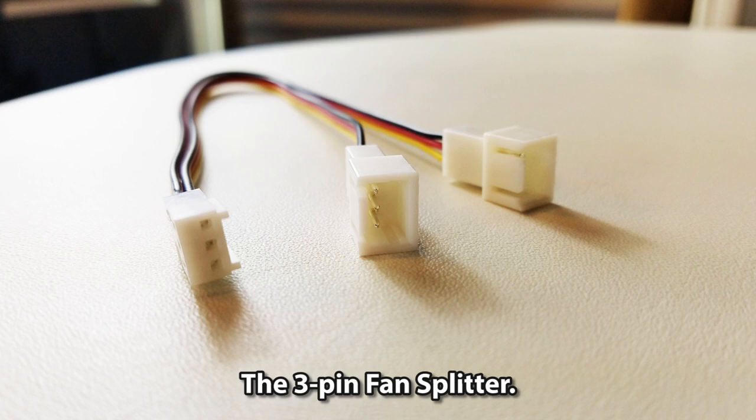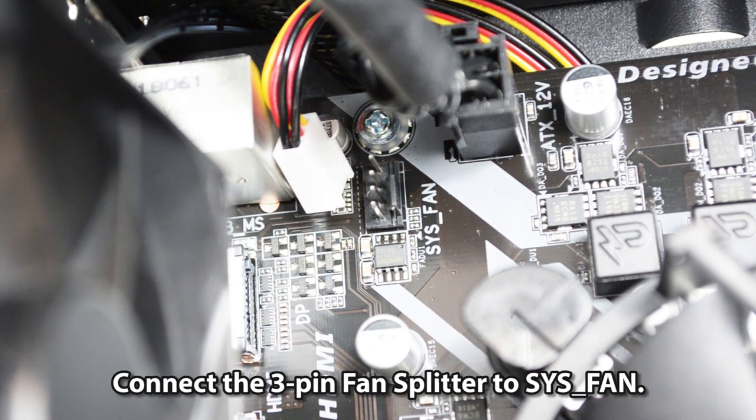Connect the 3-pin fan splitter to the system fan header.